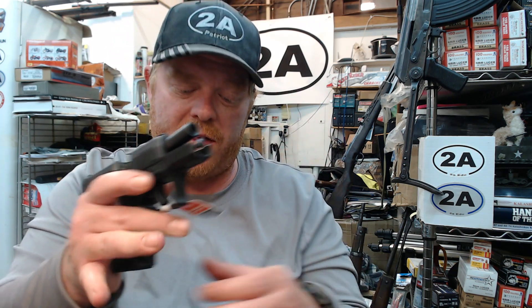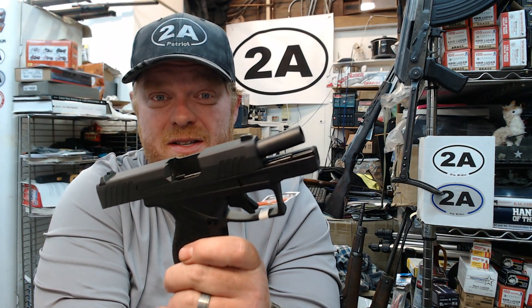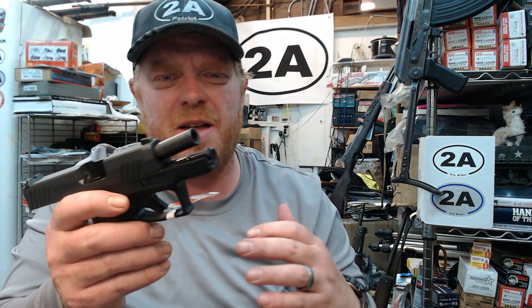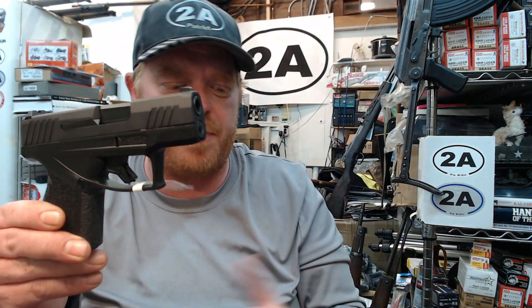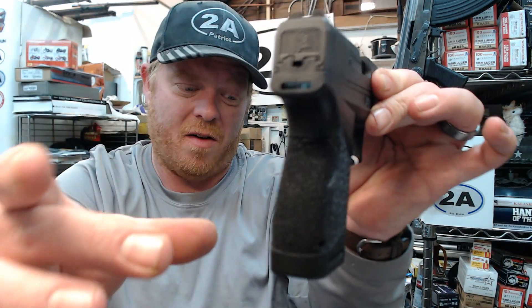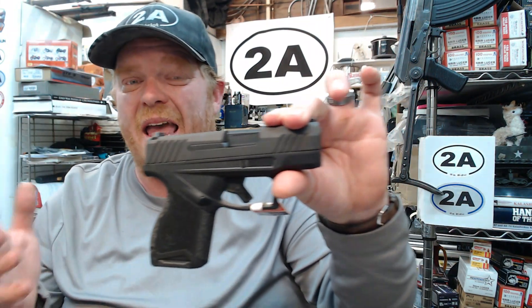I'm really excited to show this pistol to you. This is literally an all-new design from Taurus — a micro compact 9mm in about the same size as your SIG 365 and your Springfield Hellcat. 3-inch barrel, only 1 inch wide, so a very narrow handgun. About 6 inches long, 4.4 inches tall, and it weighs less than 19 ounces.